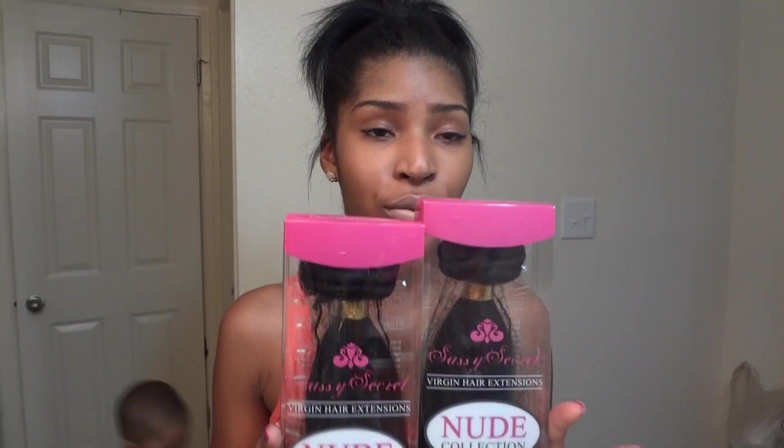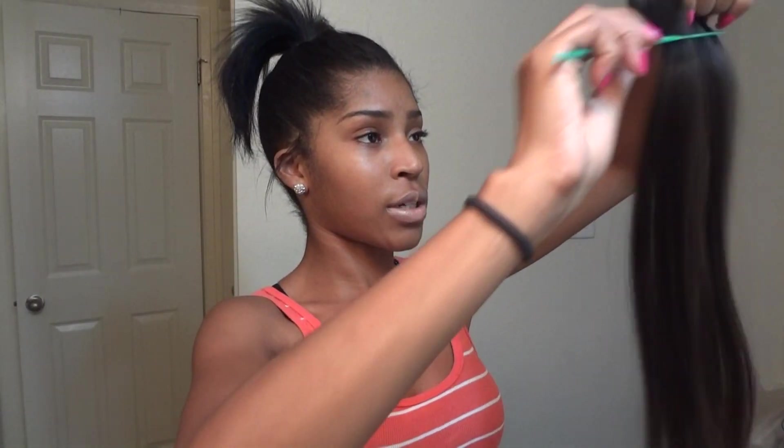The box is so cute. I plan on putting these clip-ins in sometime next month, so I will do a video with them installed so you guys can see what they look like and see how many clip-ins I need for my head. I have three sets, so I'm really excited. The hair is so soft and so pretty.